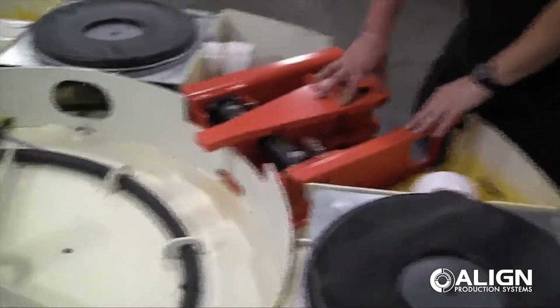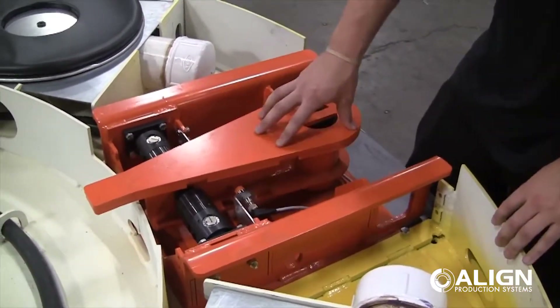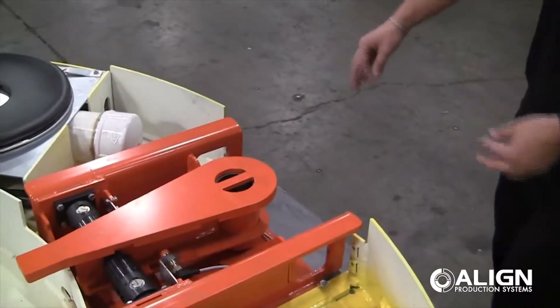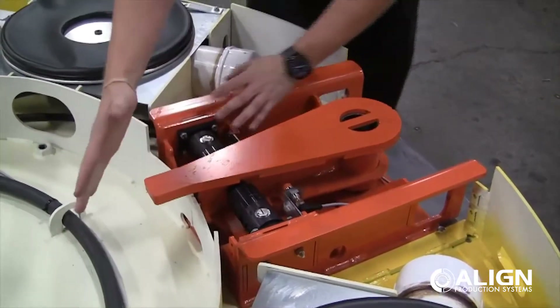This unit right here is a shock stopping mechanism. It is shown inside the width of the table, but that is for shipping purposes only. Normally it will sit right out here outside the diameter of the table, and the edge of the table will come along and hit this to stop the table in its tracks and position it.